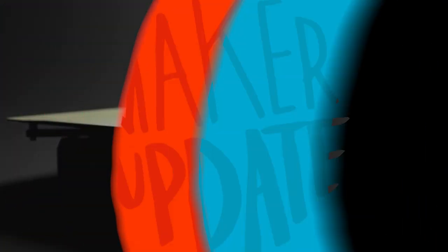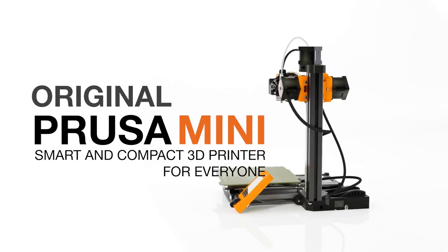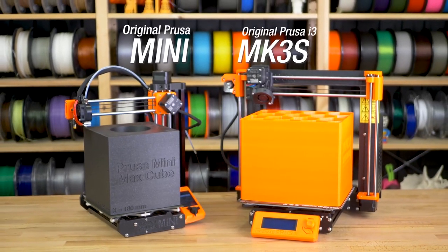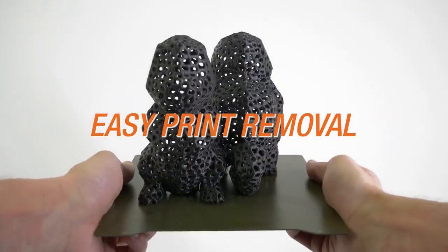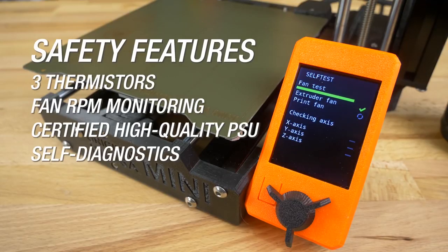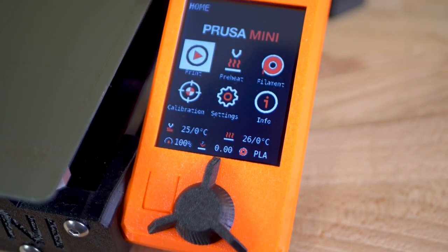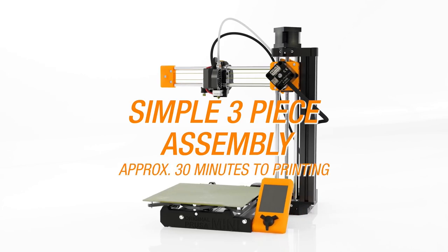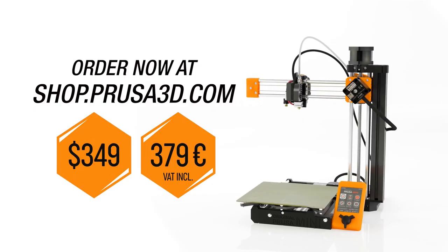It's time for some news. Prusa Printers, makers of the insanely popular $999 MK3 3D printer, have announced their first small budget printer called the Original Prusa Mini. The printer is $349 and has a cubic print volume of 7 inches by 7 inches by 7 inches. For a budget printer, you're getting a lot of the features found on the bigger version, plus a color screen that the big version doesn't even have. The only catch is that there's some assembly required, which for some people is just an instant deal breaker. It really doesn't look complicated though, and I think it's a great move from Prusa to expand their customer base.